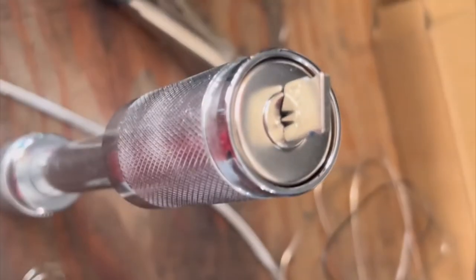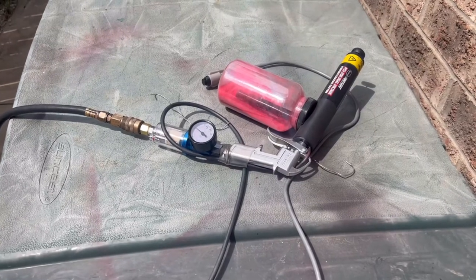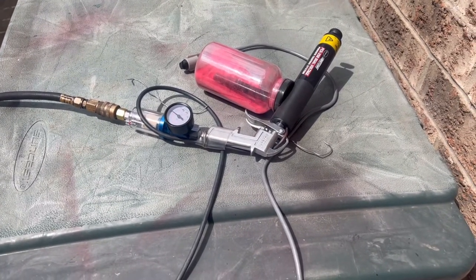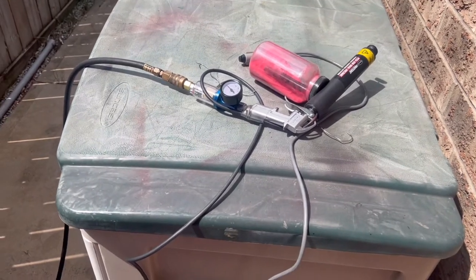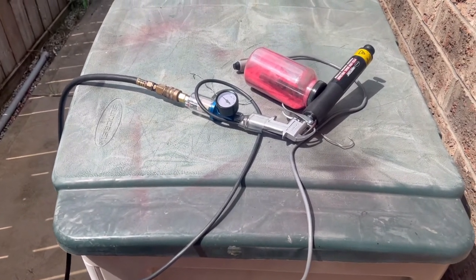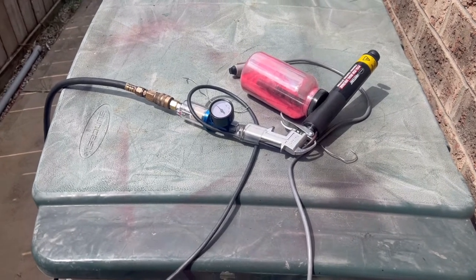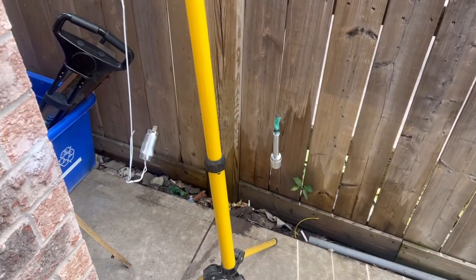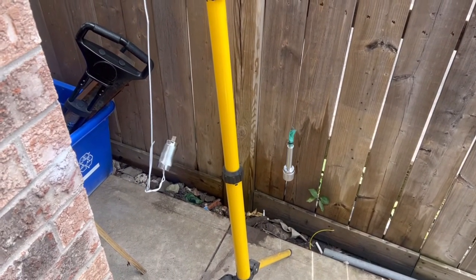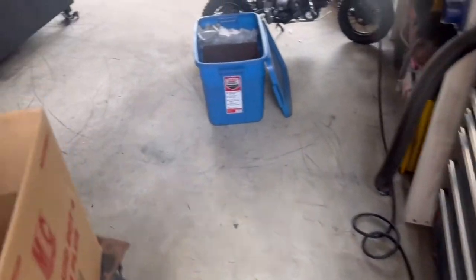Okay guys, I've got the powder in the gun — it's an Eastwood gun, the PCS 250 dual voltage. I've got my stuff hanging in there. We're getting to spraying, so let's walk back into the shop.